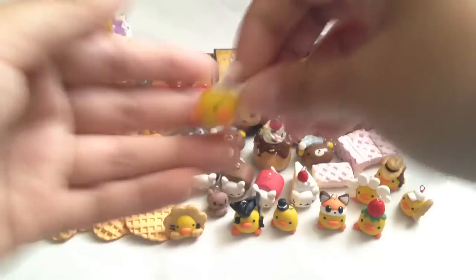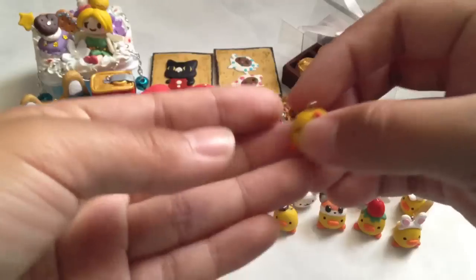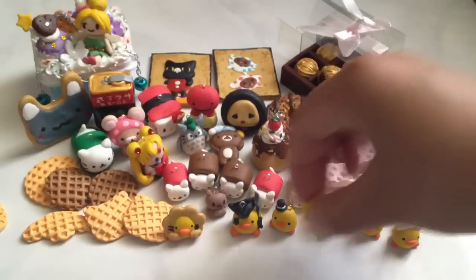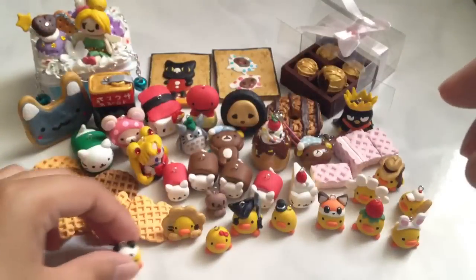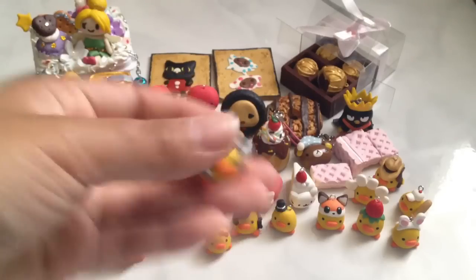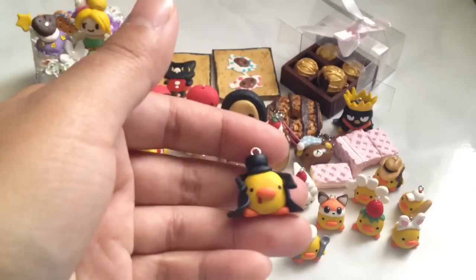A bunny. And this one's just a girl with a bow. This one has a panda hat. And this one's a chef. And this is my favorite — it's a vampire.